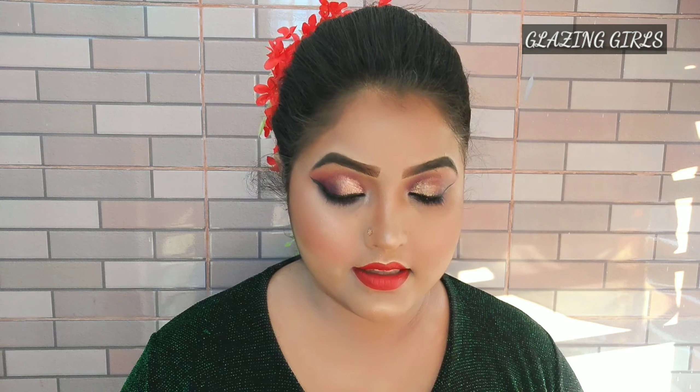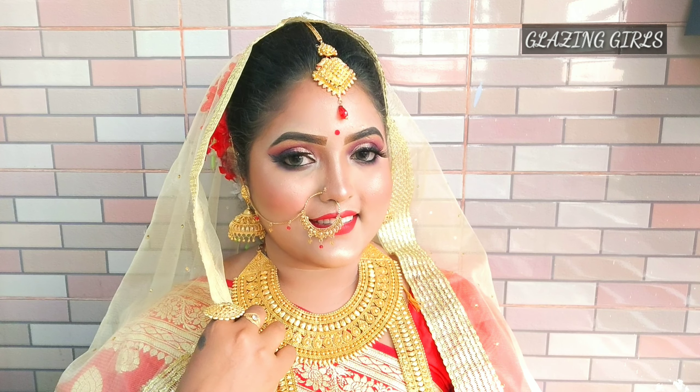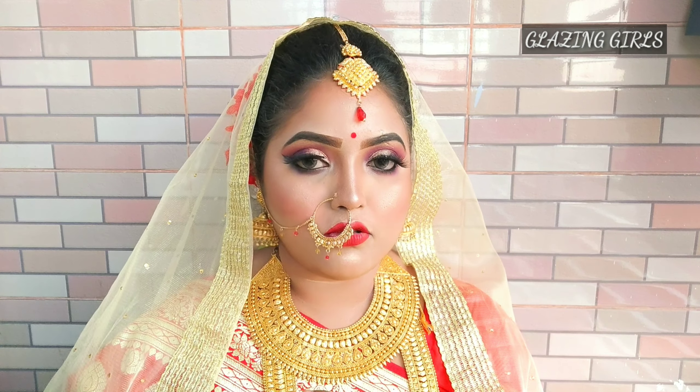We applied the lipstick to Durnal's makeup and this is our final look. I hope you have enjoyed this makeover. Please give a thumbs up and comment on what you think about the makeup tutorial. Please share this video with your friends. See you in the next tutorial. Bye-bye.